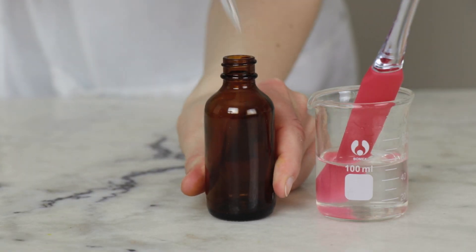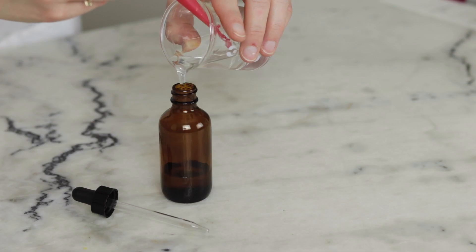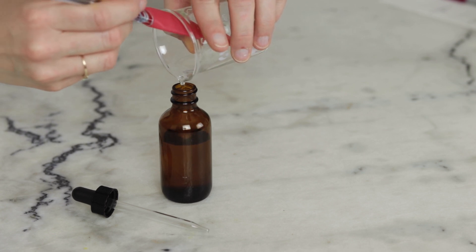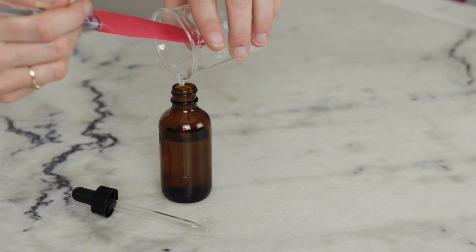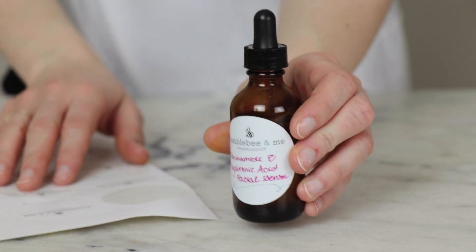Once we know that the pH of our beautiful serum is appropriate it's time to package it up. I packaged different iterations of this formulation in dropper bottles and in small bottles with treatment pump tops — both worked well so use what you've got. This 50 gram batch will work well in a 60 milliliter / 2 fluid ounce container. I like to use this serum towards the start of my skincare routine, so after cleansing but before lotions or oil serums.